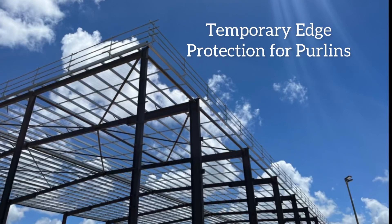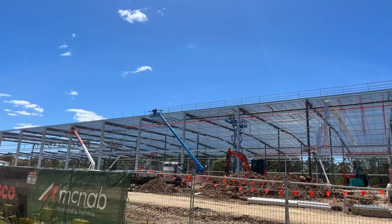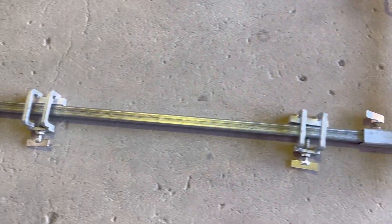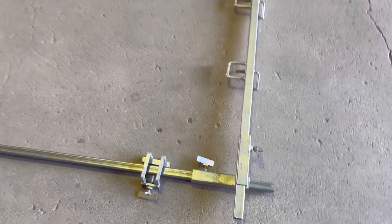Hey guys, just a quick guide to our purlin and edge protection systems at East West. First of all, we've got the traditional G-clamp purlin system which has been used for many years.